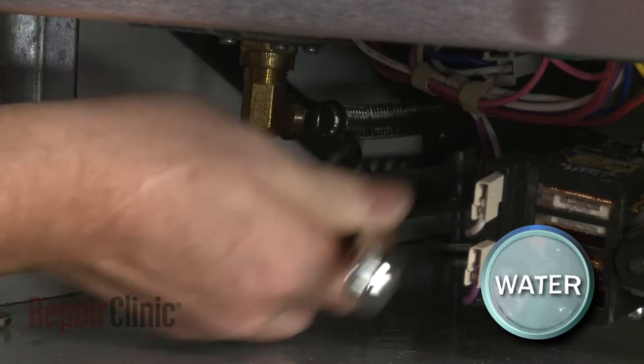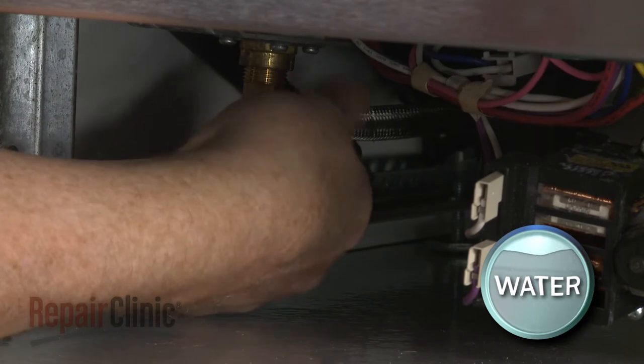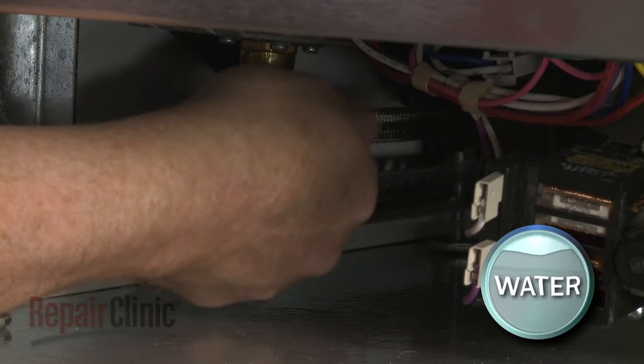Using a 5/8-inch wrench or an adjustable wrench, unthread the water supply line from the inlet valve fitting. Be prepared for some water to spill.